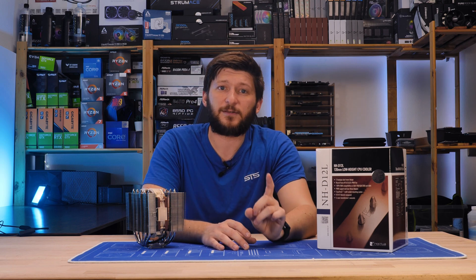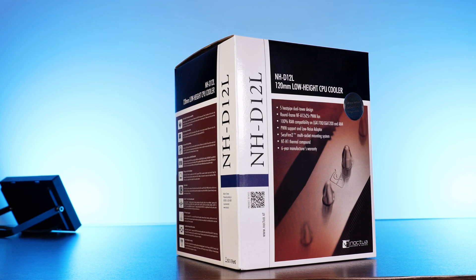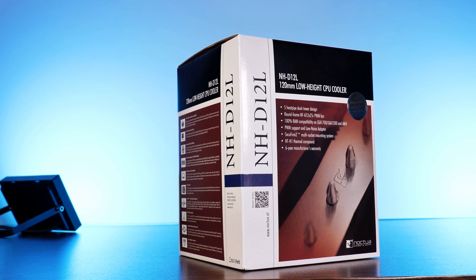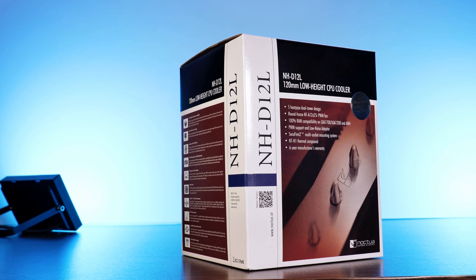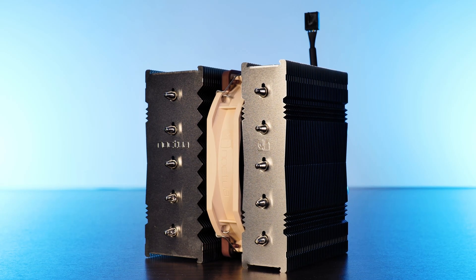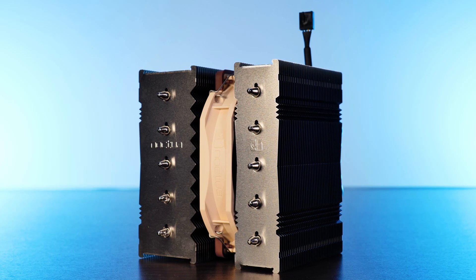But before you give up and become a console peasant — Noctua has a solution, and it comes in the form of the newest NH-D12L. This is a cooler designed to maintain Noctua's level of performance while offering extremely high compatibility in a form factor of just 145mm height. This is the Noctua NH-D12L, which could be considered Noctua's high-compatibility performance cooler.